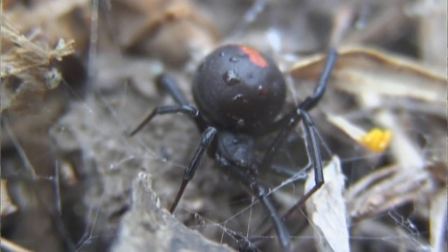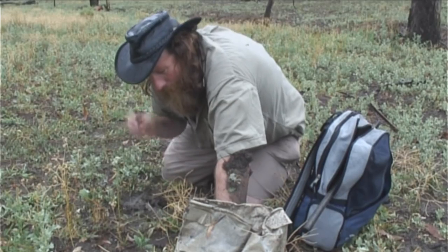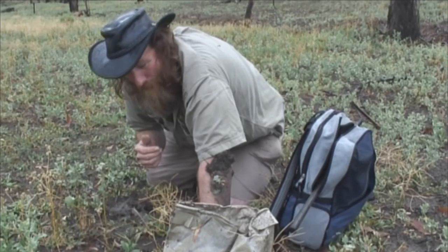In fact, a famous song called 'There's a Redback on This Toilet Seat' was made over this little animal. Although it's made some people dreadfully ill, I don't know of it actually killing anybody.